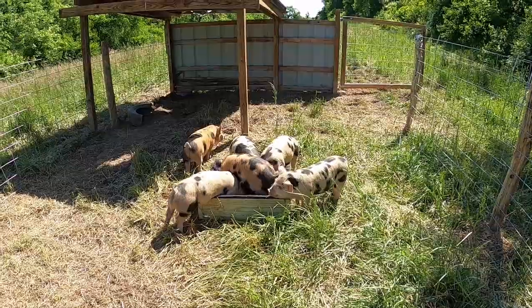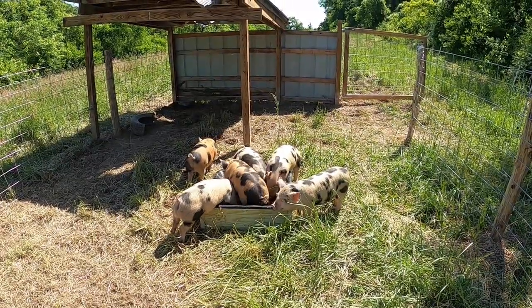Next up, hopefully this weekend, I'm going to be working on a better watering system for the pigs. We're not really into the heat of summer yet, so I want to get water set up because six pigs are going to go through a lot of water.